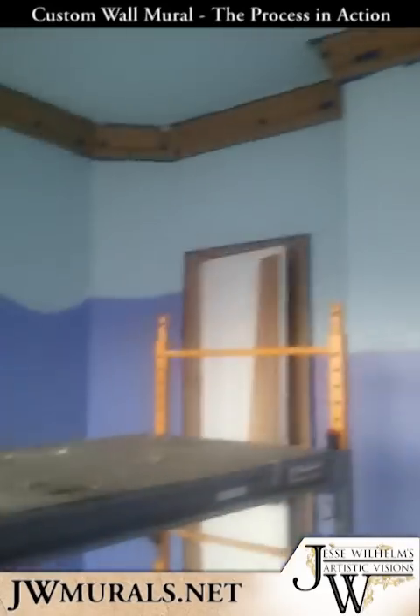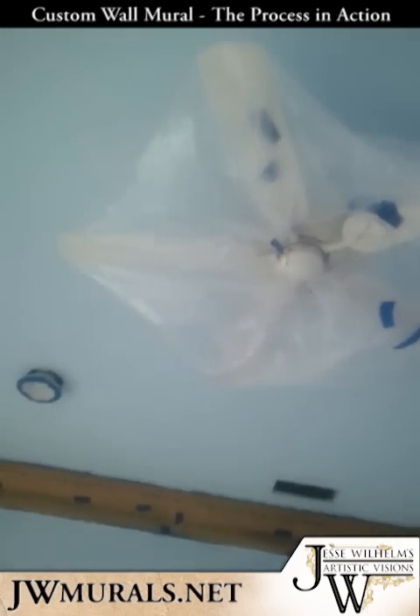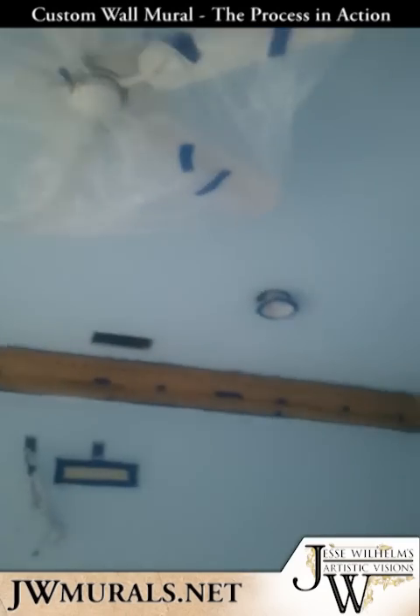I got everything off the walls, all the plate covers are off, everything is taped, so it's ready to go. Basically what I did was I painted the ceiling a light blue, and that's my first step.